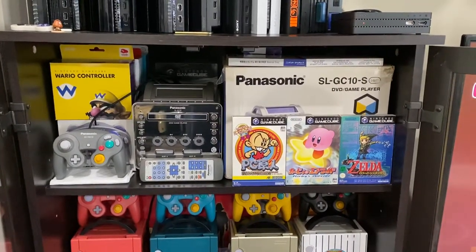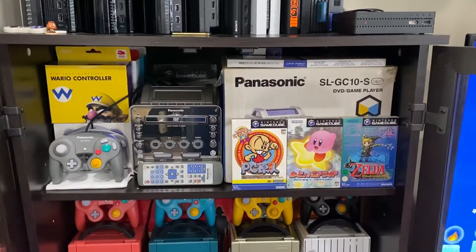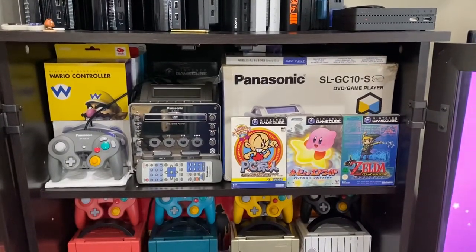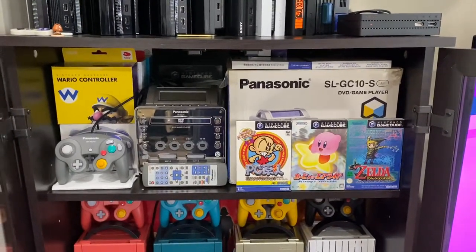Hey guys, how you doing? This is Ty here. I'm just gonna give a quick overview of my GameCube collection, since I had posted it on Twitter and Instagram and whatnot, just to show you guys what I have.